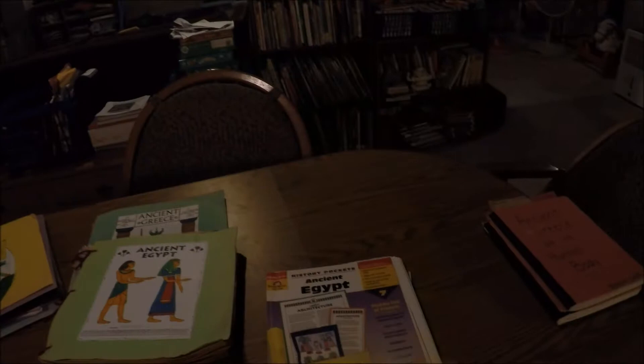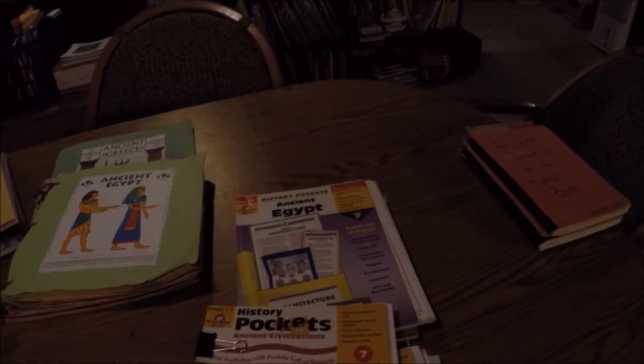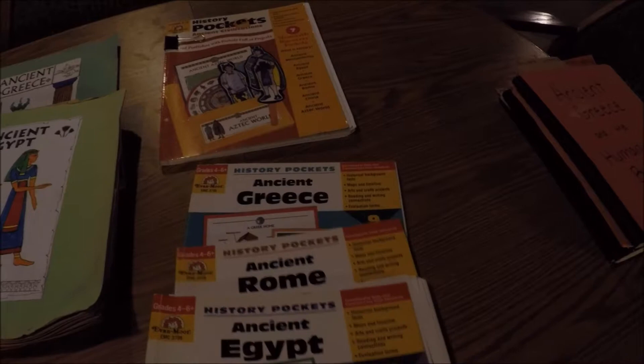We just love this curriculum. It's really a hands-on approach where you go through the book, and as you're learning about history, the kids make things and put them in pockets. I'm going to show you an example of one that we've made. We've done Ancient Egypt before, and we have done Ancient Rome and Ancient Greece, so when we did the study of Ancient Civilizations, we went through those.